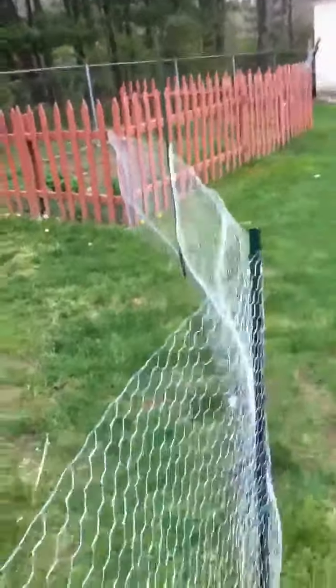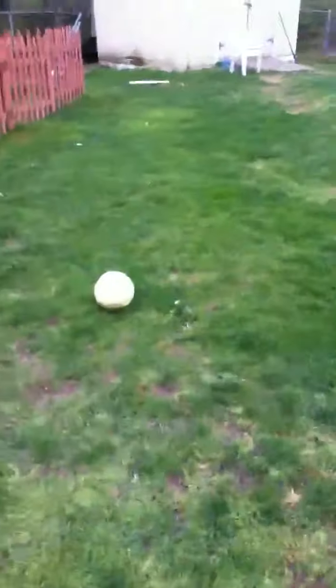Yeah, that's how you take care of a chicken coop. When you get chickens, the best chickens to have are Rhode Island Reds and silkies. Rhode Island Reds do not peck at you.